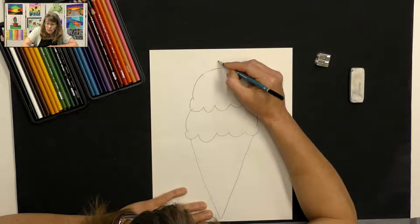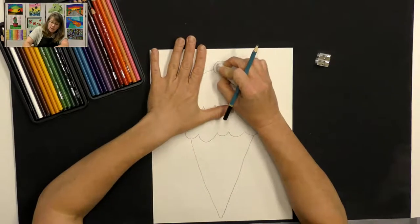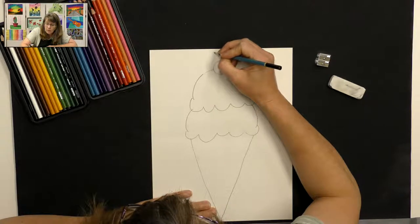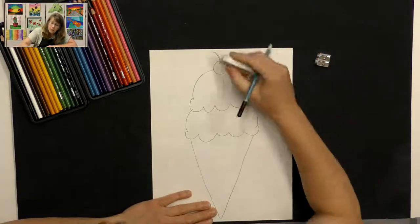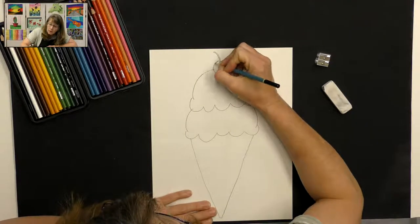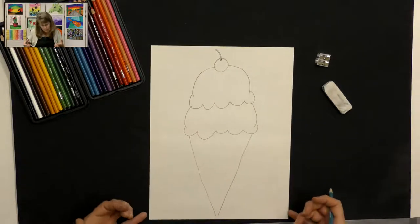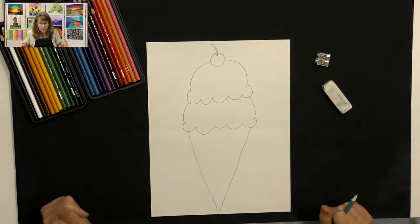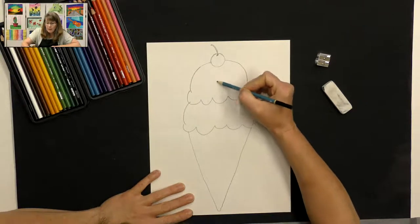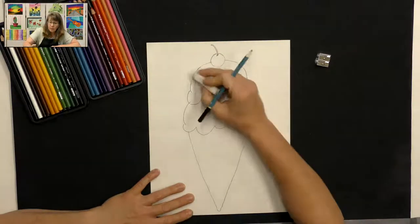I'm going to add a circle on top — that's going to be my cherry. I'll erase the inside of that, then make a little stem with two parallel curved lines and erase the extra line. We'll get some details on that later. If you prefer not to have a cherry, that's okay. You can add whatever type of toppings you want. You could make some curved lines to represent chocolate syrup on your ice cream, or you can add sprinkles later.